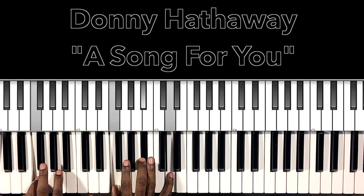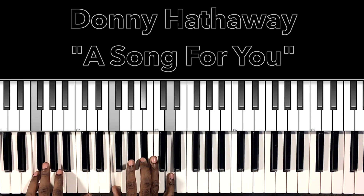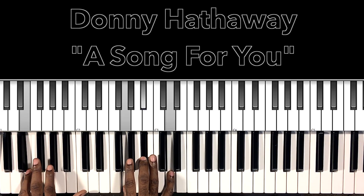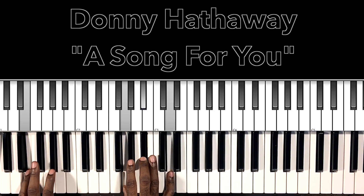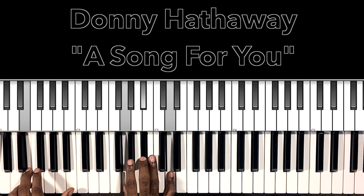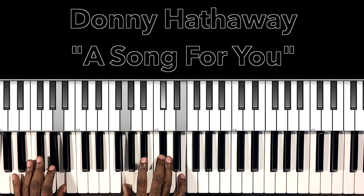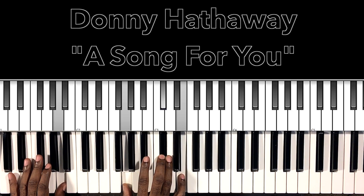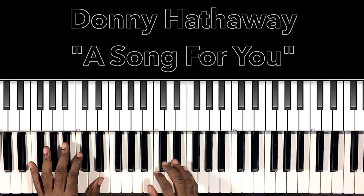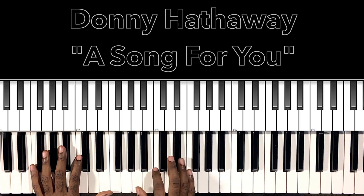So that G minor, to this B flat major with F in the bass — F in the bass, F in the right hand, B flat, D. This is our E minor 7 with a flat 5, E in the bass, G in the right hand, B flat, D. And then that's going to be our A dominant 7 — A in the bass, G in the right hand, D flat, E. So if you don't want to do the descent, make sure you can do the chords.